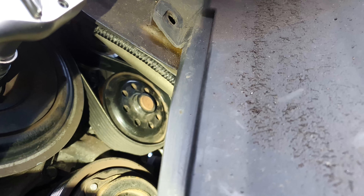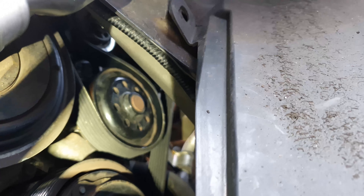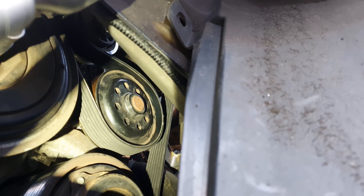You can see I have a ratchet on the crankshaft — that's what I was using to turn it to slowly wind it onto that idler. If there was an easier way of doing this, let me know.